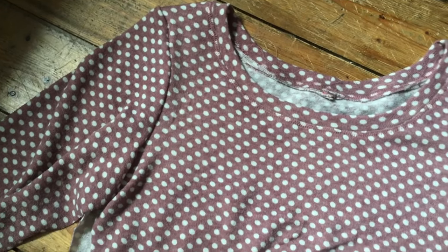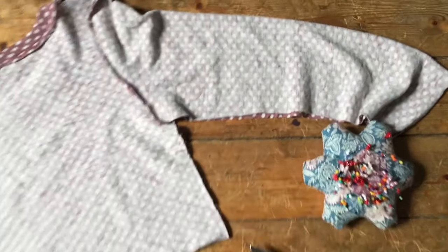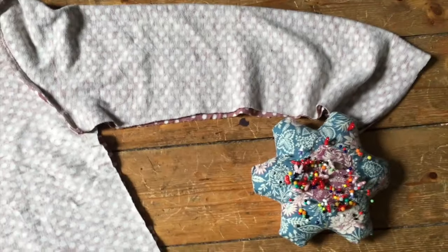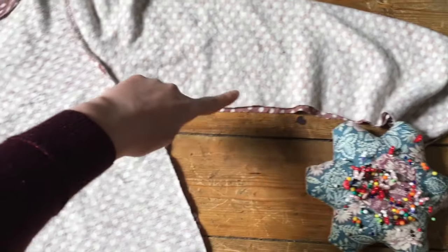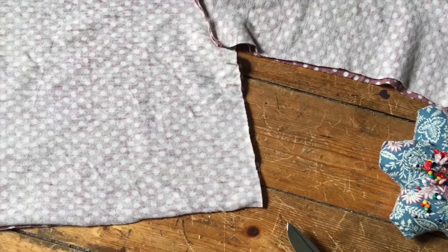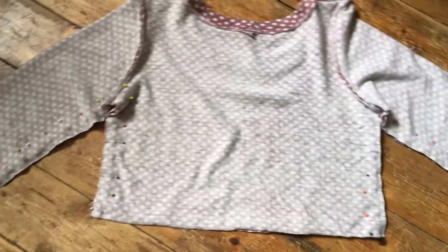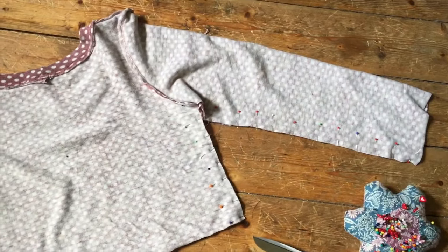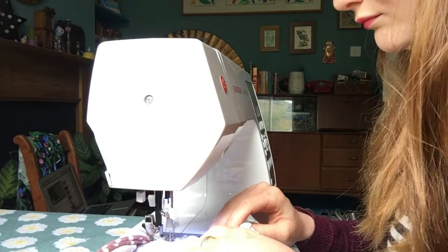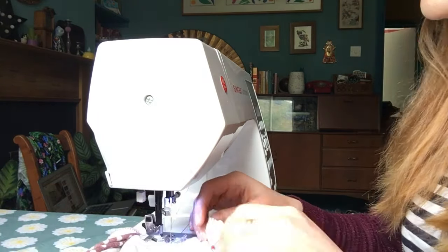After inserting your sleeves, sew up the side seams - I do the side of the sleeve and the bodice all at the same time. Pin all the way along starting from the cuff, going all the way up to the armpit and then back down again. Then go to the sewing machine, use that same stretch stitch, and sew it all the way up - it's a really long seam.